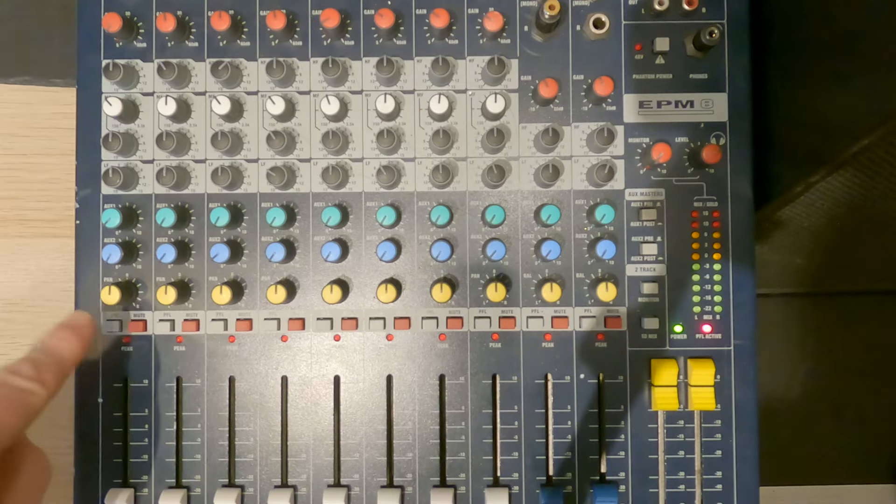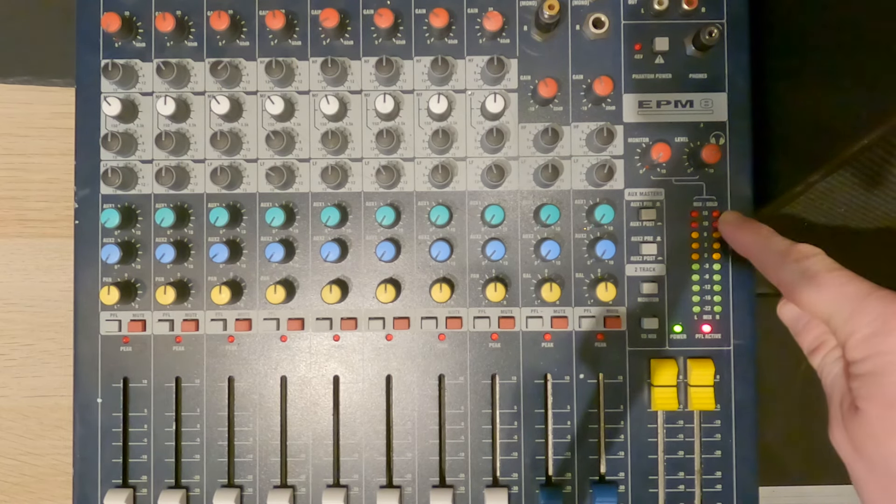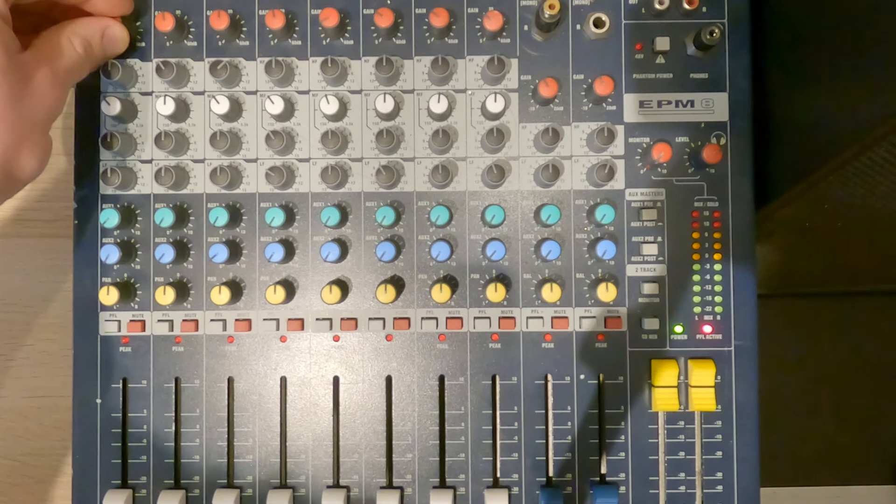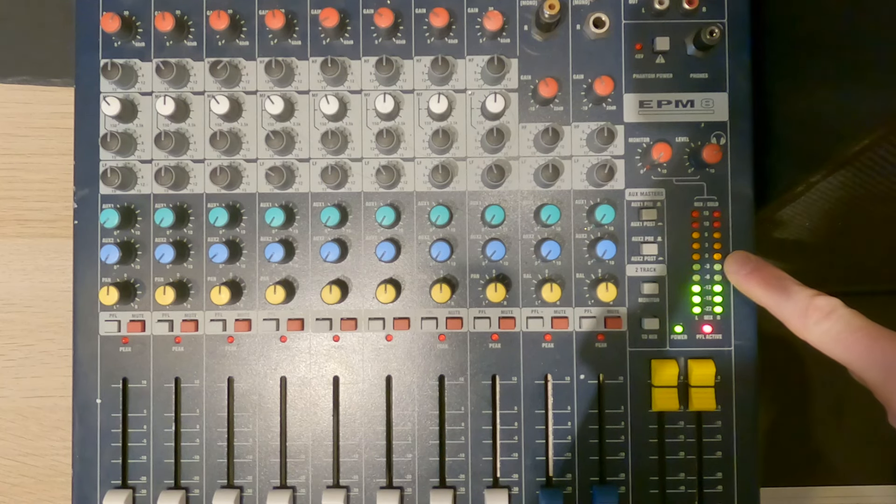The PFL button stands for pre-fade listen, and when we press it, it'll turn the LED meter into an input monitor for just that channel. So if we talk down the microphone and start turning our gain up, we'll see the lights start to come on and it'll tell us the input level. On an analog mixer, we want to try and get our input gain to around minus 3 to 0 dB. If our gain is too low, even with our channel fader all the way up, we might not get enough volume. If our gain is too high, the channel might go into clip and cause distortion. During soundcheck, hit that PFL button and check if you need to turn the gain down a little to compensate for your louder singing voice.